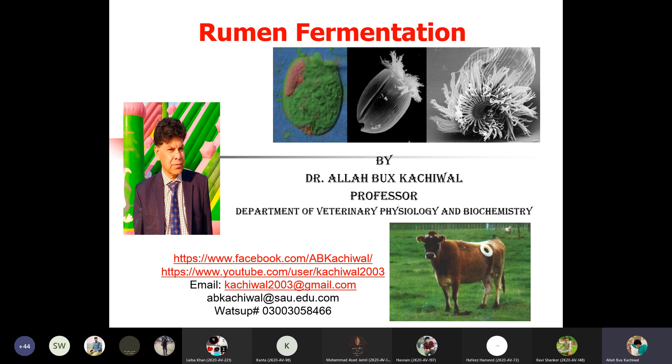So all students have to close the mics when I am starting this rumen fermentation lecture.